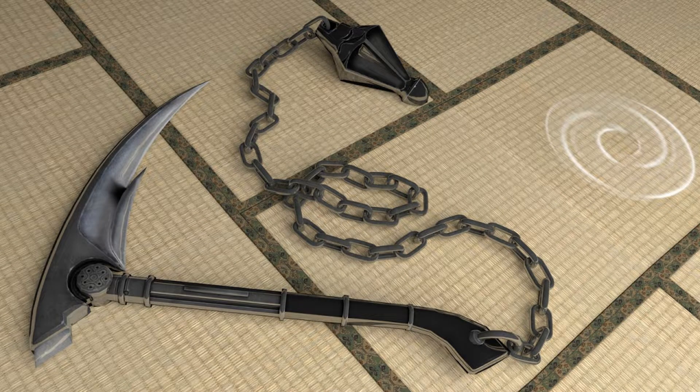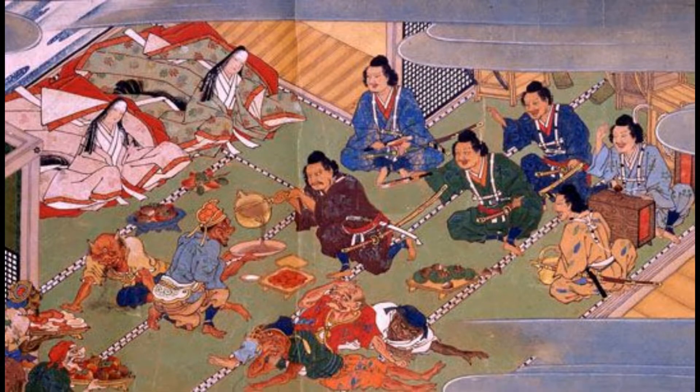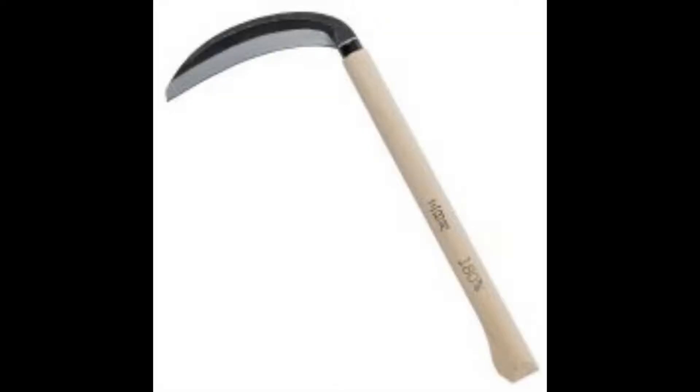The kusurigama, more widely known as the chain and sickle, or simply as chain sickle, was an old Japanese martial arts weapon originating from the Muromachi period, roughly from the 12th century. At first, its inception was the result of the combination of a simple weighted chain weapon, known in Japanese as kasari fundo, with a simple farmer's sickle. This gave birth to the kusurigama.